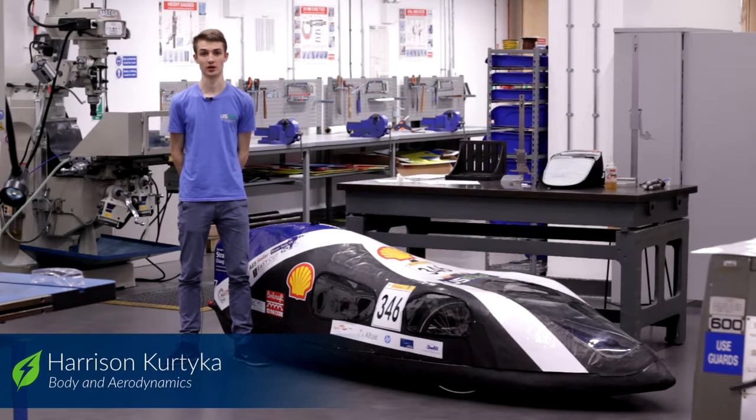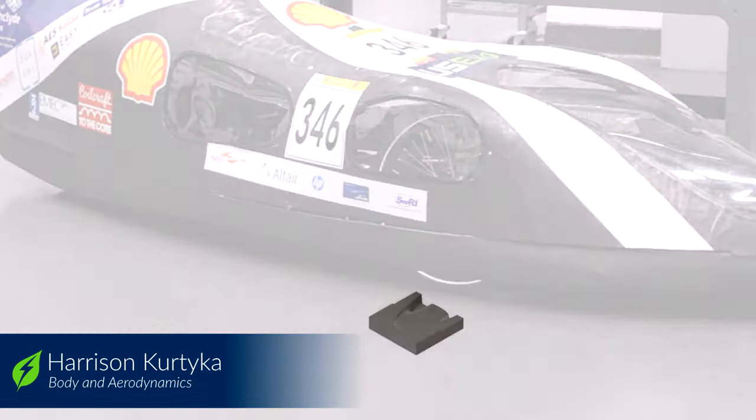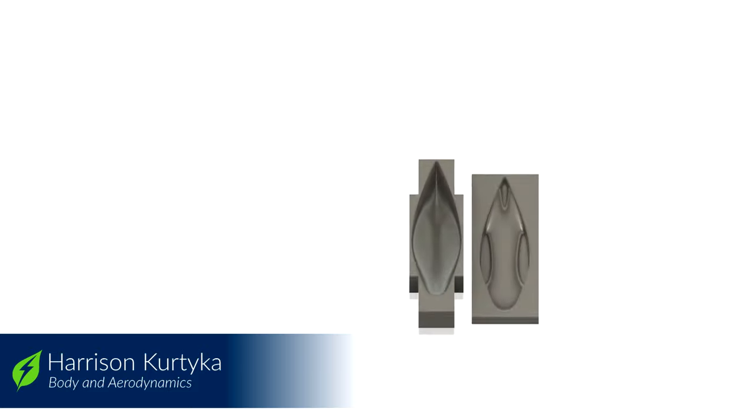The key issues with our bodywork last year were the manufacturing of the moulds and the surface finish of our carbon fibre. To improve on this we're going to have CNC manufactured female moulds which will help with the accuracy of the translation from 3D model to reality as well as the surface finish of our carbon fibre.